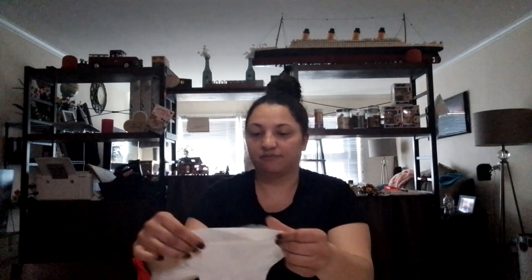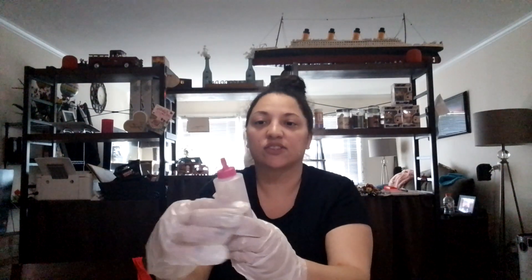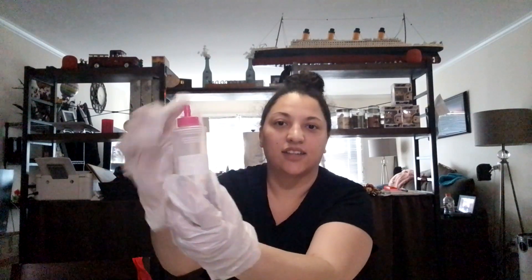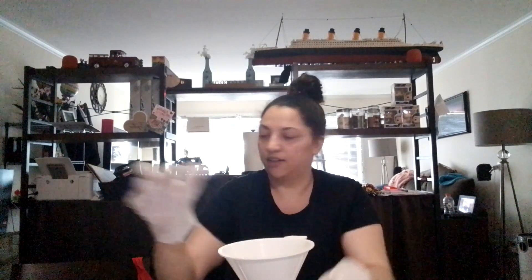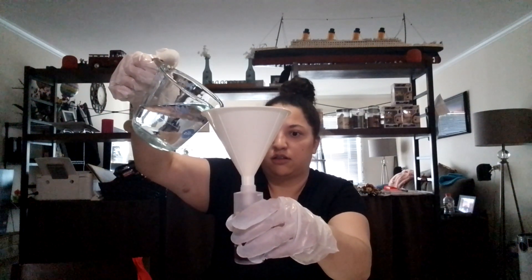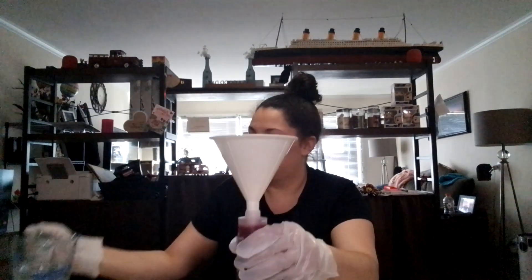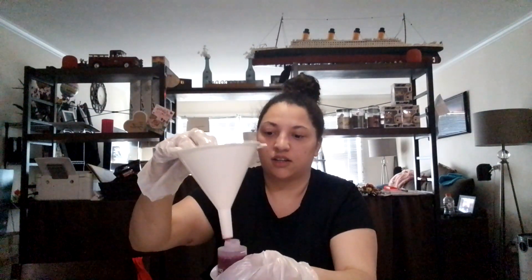First step is we're going to protect ourselves and put on the gloves. Next step, we're going to put the water into the bottles and fill it up to the line here. It's kind of hard to see. Put the funnel in here.